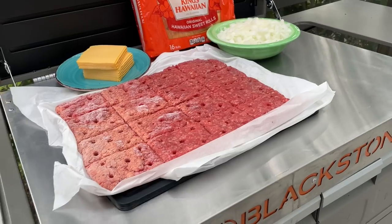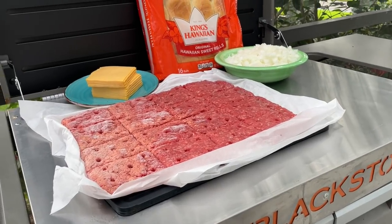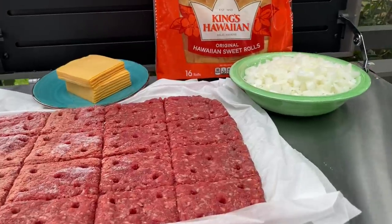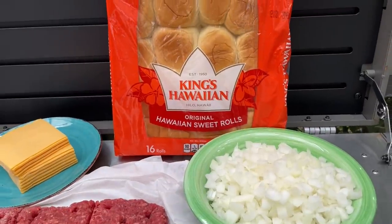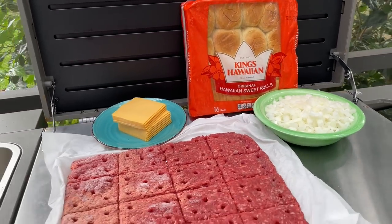Let's get to the groceries. As you can see on this cooking sheet, we have got the patties ready to go. We're going to be steaming them on top of these onions, and we are using King's Hawaiian rolls as the bun. We'll be quartering up pieces of cheese to make them tiny to fit these sliders — maybe a little bit bigger, but we'll make sure there's enough to fit.